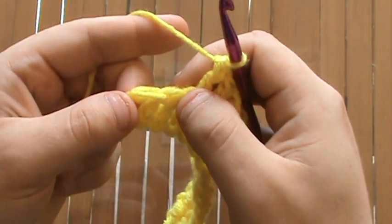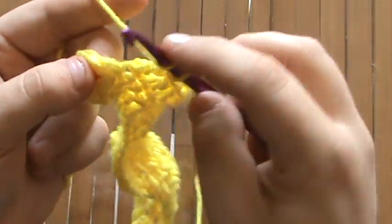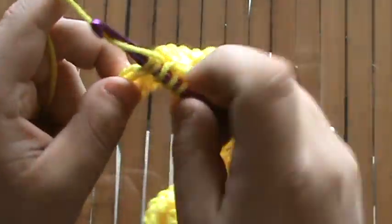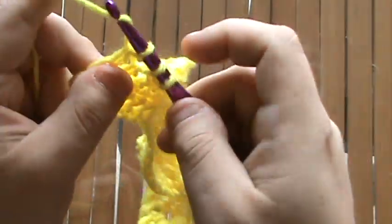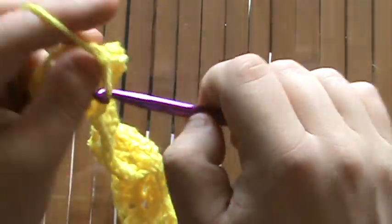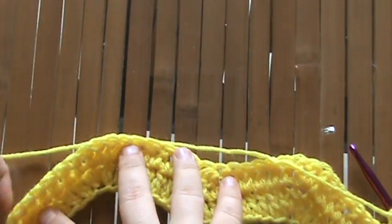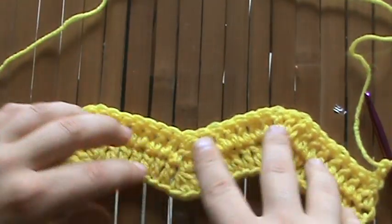Now we're in our last two stitches, so we're going to do our two double crochet decrease. Yarn over, go through the first stitch, pull up the yarn, pull through the first two. Yarn over again, go through the last stitch, pull up the yarn, pull through the first two, then pull through all three. That's the end of row two. Chain two to go up and turn, and we can see the ripple is starting to take shape.